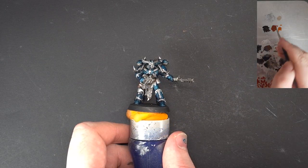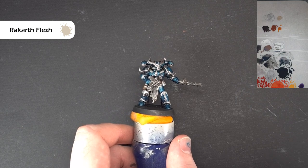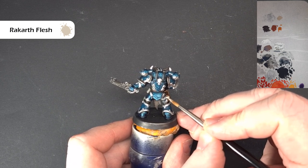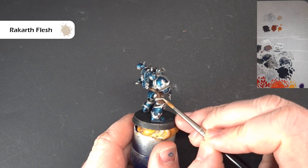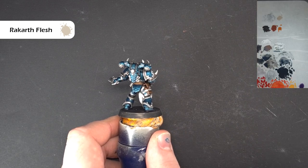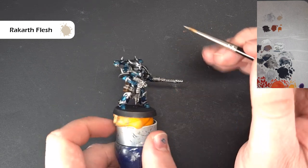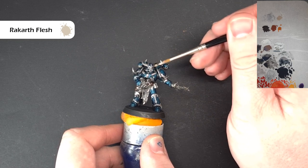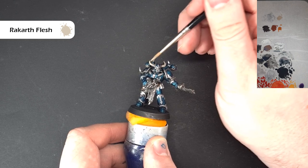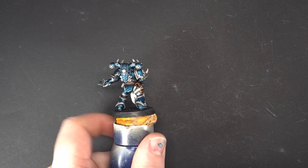The color we're going to base the strapping with is Rakarth Flesh. I've opened a new pot and it's not too thick so I haven't thinned it down too much, but you may need to adjust based on your own pot. This is the strapping on the holster that goes all the way around, and the other thing we're going to do is any horns on the model - on the helmet but also the horns and teeth jutting out of the armor - we're going to make sure we get those covered off as well. Basing them with Rakarth Flesh will make the job of applying Wraithbone later a lot easier.